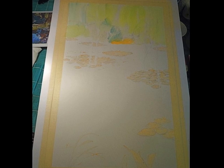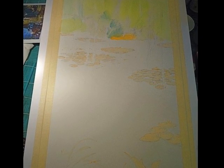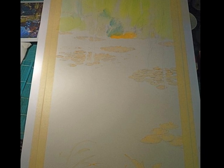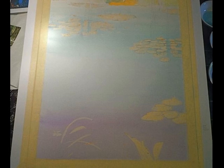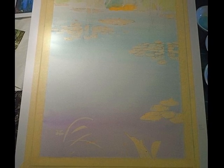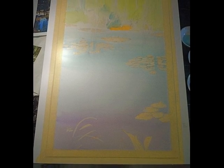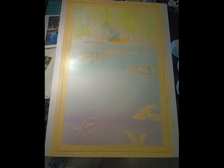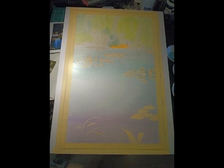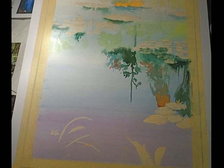Masking all over the water lilies and places that I want to keep white, especially down at the bottom where there's some really bright red flowers that I want to keep a white background on. This is a lay-in for the water and the reflections, going from a blue to a purple and then a little yellow at the top and a little bit of orange that I saw reflecting on the far shore.